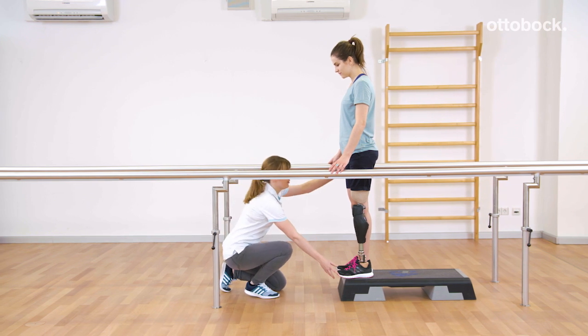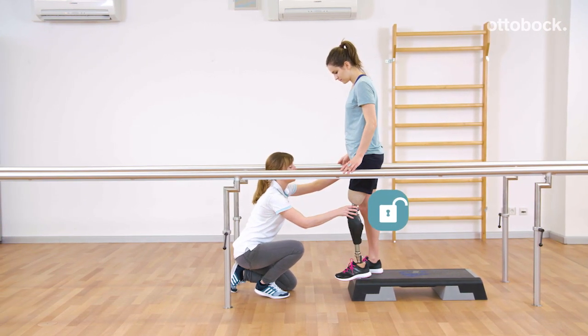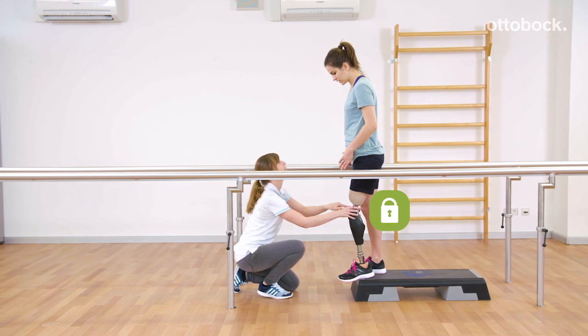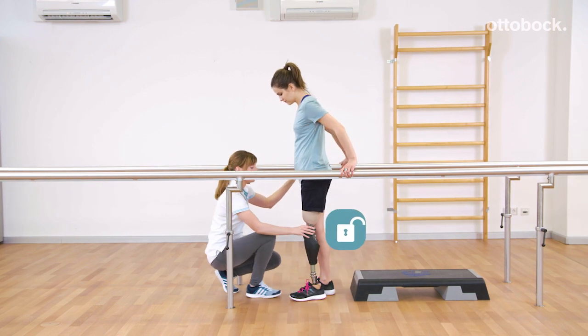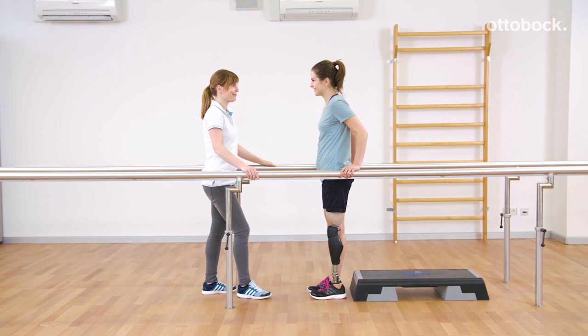Franziska explains how to step down out of stance function. Reka is standing with the knee joint slightly flexed at the edge of the step. Stance function is present. As soon as she steps down and the knee rotates forward, intuitive stance function is immediately deactivated.